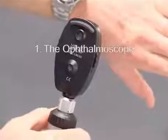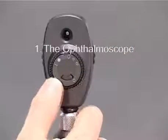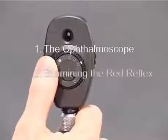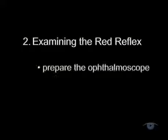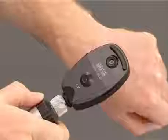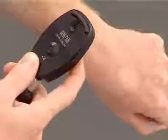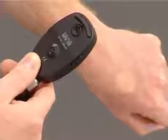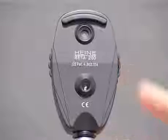You should now have a clear idea of how the instrument works and how to use the three controls. Let's move on to see how to use the ophthalmoscope for examining the red reflex and then the ocular fundus. Think of this in a sequence of three steps: preparation of the ophthalmoscope, followed by preparation of the patient, and finally examination of the eye. To prepare the ophthalmoscope, turn it on, check that it's working, select a large round aperture for illumination, and rotate the focusing wheel so that it's set to zero. The instrument is now ready to use.